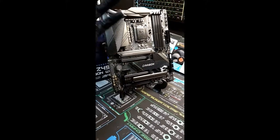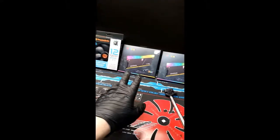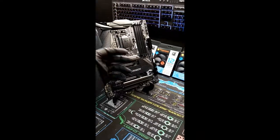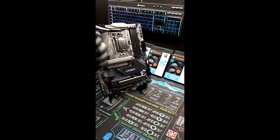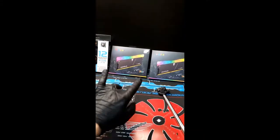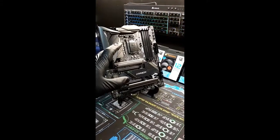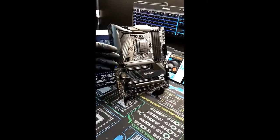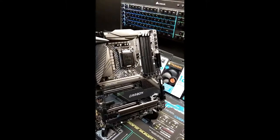It supports 4800 megahertz on the RAM. And speaking of RAM, we got ours in. I thought I read it wrong — I thought it said 3200 megahertz was the fastest it went, but that was the other board I was looking at. This one apparently takes up to 4800, so that means we will have to buy faster RAM.